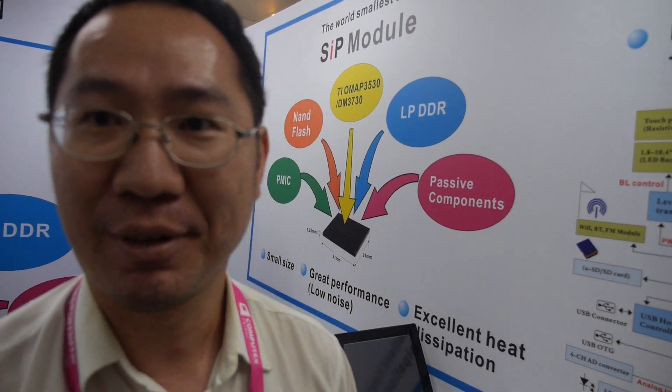How about OMAP4? OMAP4 is in our roadmap — we will roll out the product in roughly six months. OMAP5 is not in our roadmap right now.